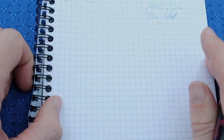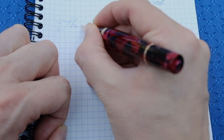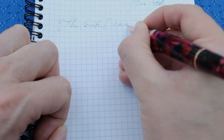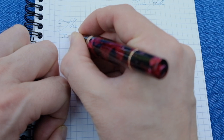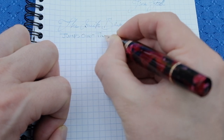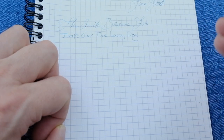Okay so let's write out the quick brown fox — and I'm going to mix it up a little bit. We've got a little bit of print, a little bit of lowercase, and some cursive.